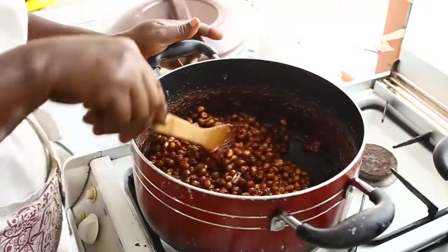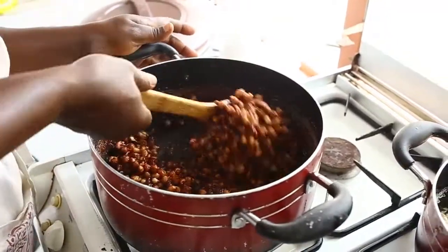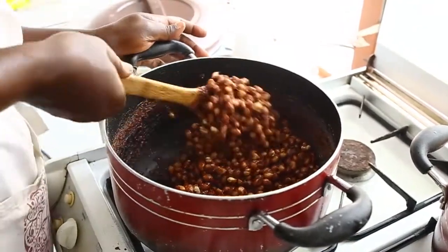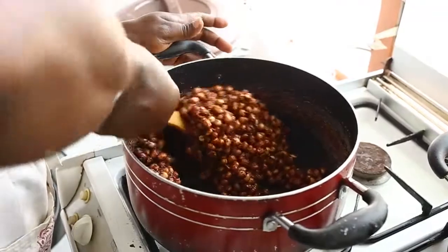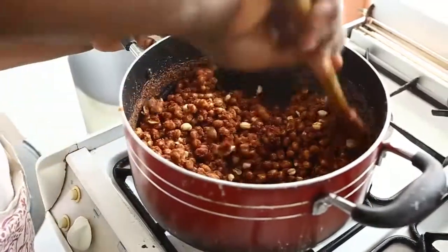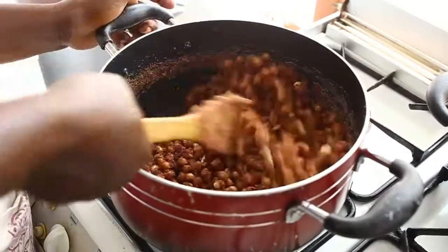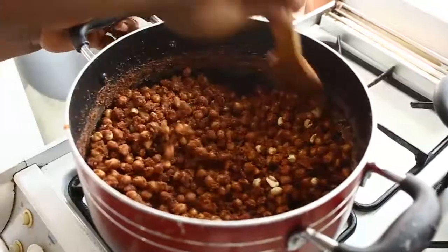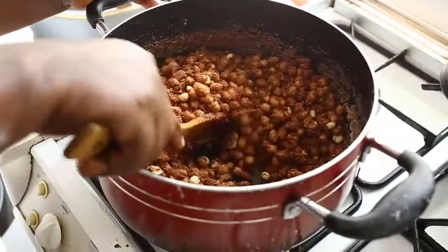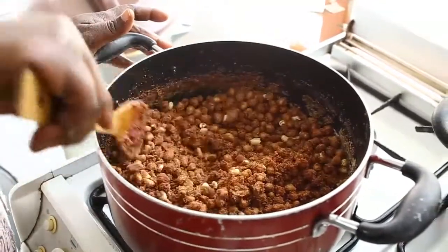You can see it has increased in quantity. Now it has changed into a different form — it's no more wet, it's becoming dry. This means we are nearing the end of the cooking.